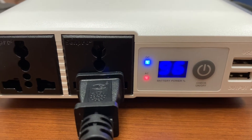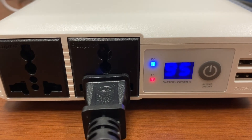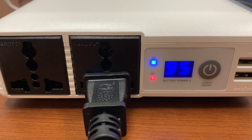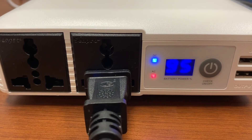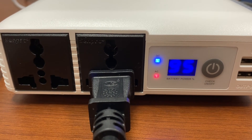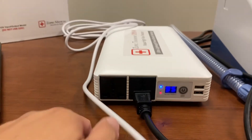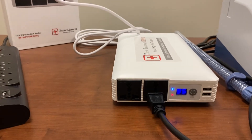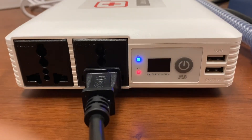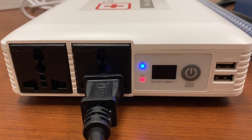Let's pretend that we had gone out for an hour with the patient and the percentage is much lower. The key is that when we come back, we want to plug it back in and it charges back to 100%, so it's ready for the next transport. Let's pretend that we're back and plug it in. You can see that it's flashing again and it's starting to charge back up.